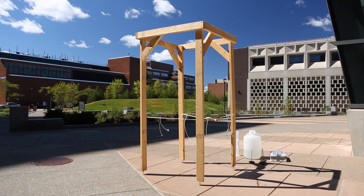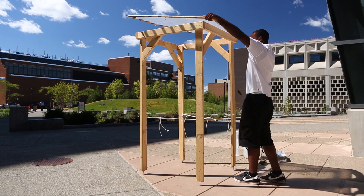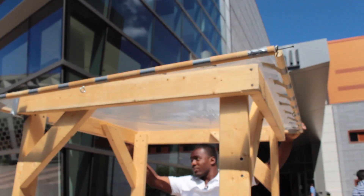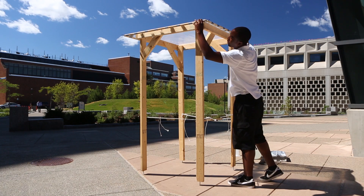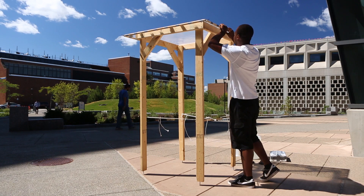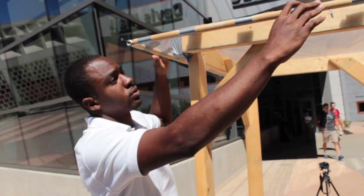Once the frame is assembled, I then attach the lens on top of it and center it in place. I then check to make sure that the lens is evenly distributed on top of the frame, so that way it won't look imbalanced when I place the water on top of the lens.